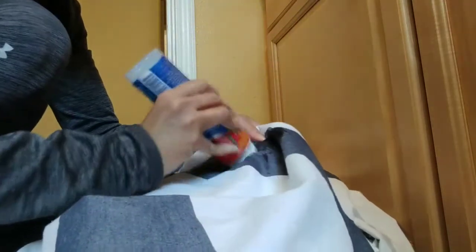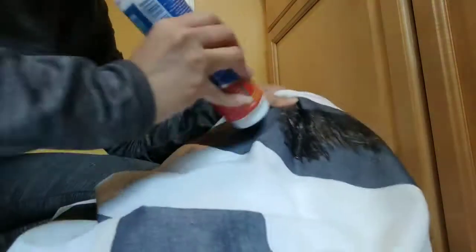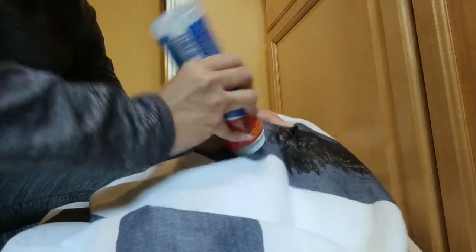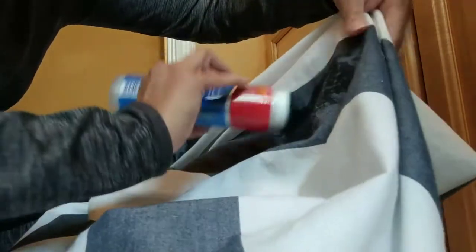You don't really have control of how much comes out — how much gel. So if you have just a little bit to use, I'm not sure you have control of that. You cover the whole area.